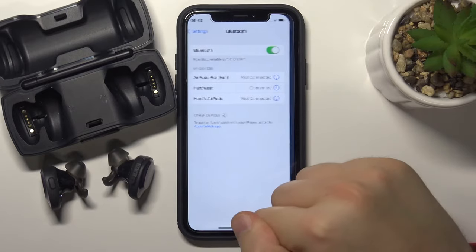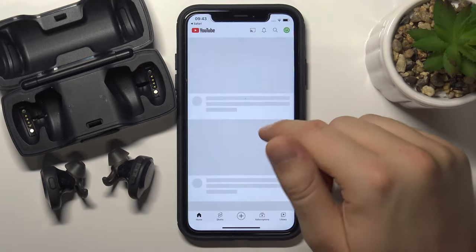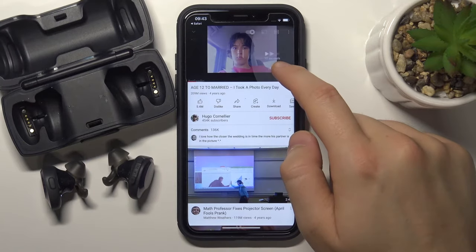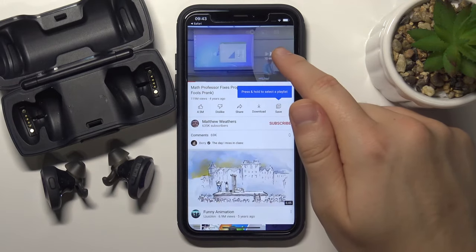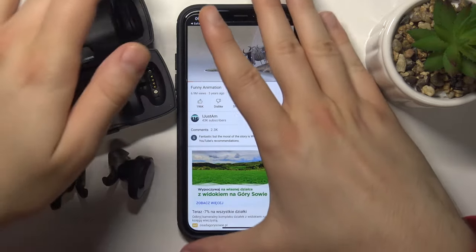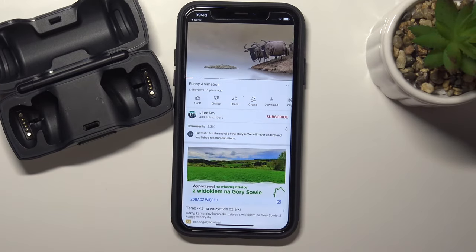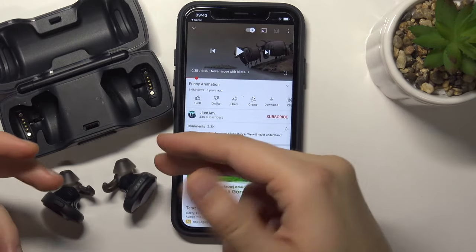Right now I'm going to show you that I'm really connected and I'm going to play any video on YouTube. You can pick this one for example. As you can probably hear, this sound comes from the earphones.